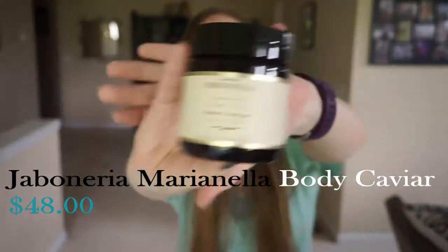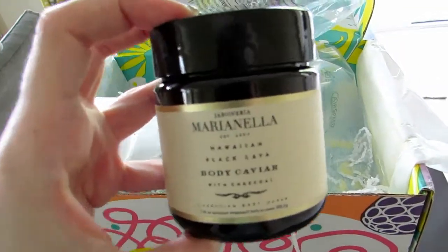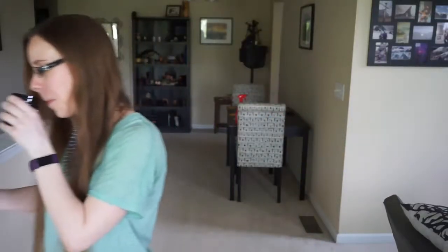From what I've heard, plastic straws are supposed to be very dangerous for wildlife. Finally, we have the Marianella Hawaiian Black Lava Body Caviar with Charcoal. It's a hydrating body scrub. It's pretty rich — I'm not sure how I would describe it, but it's very black inside.